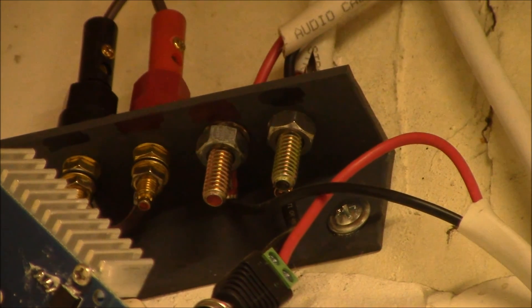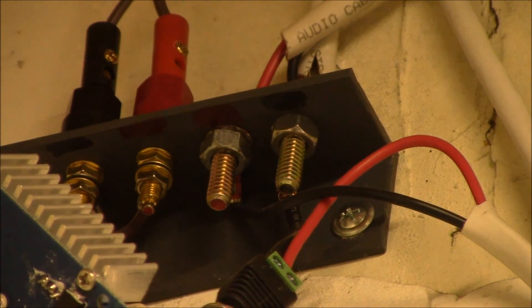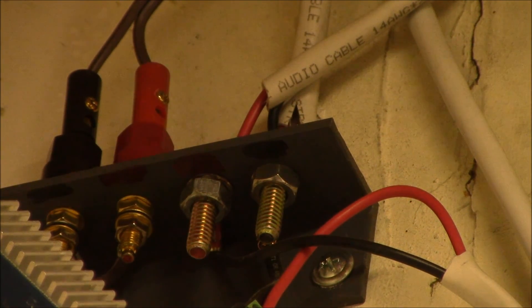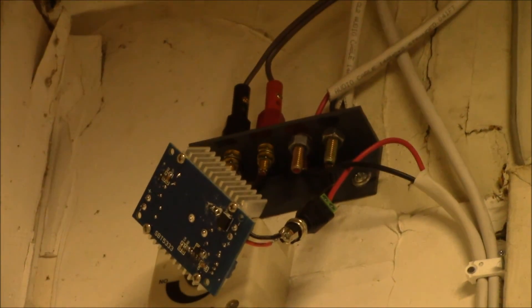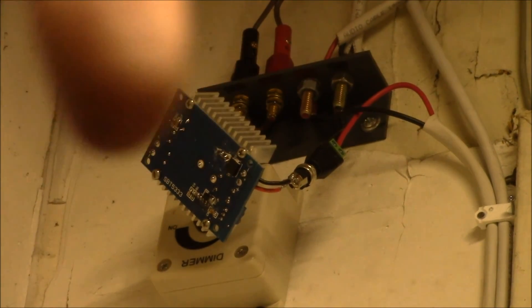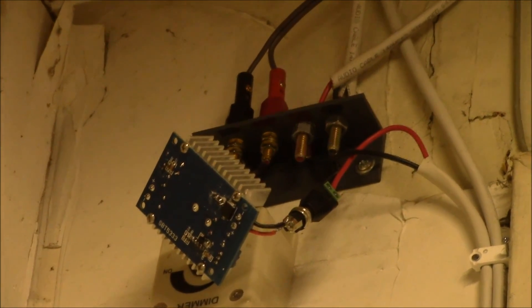This is a four-terminal bracket. There are two banana jacks on the left side that go up to the lights, and a pair of bolts used as terminals on the right side. That feeds the incoming power, which drops down to a light switch on the wall, then comes back up to a buck converter to control the voltage. The power comes in on top, one wire goes down to the switch, and the other comes up to the buck converter.